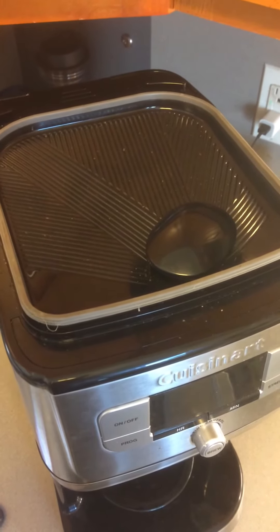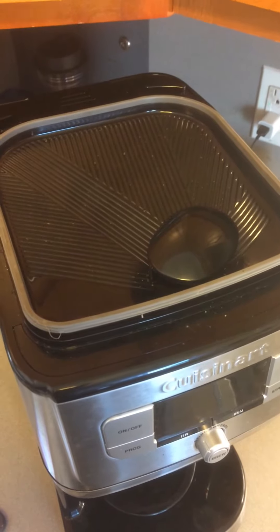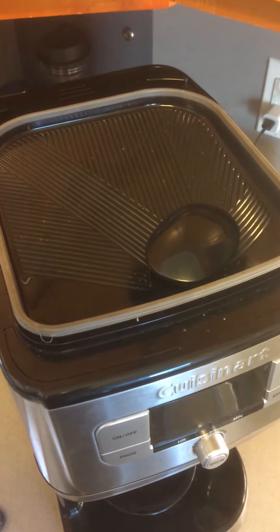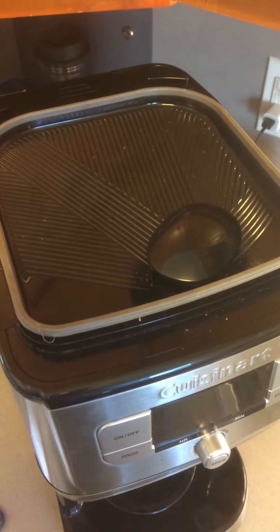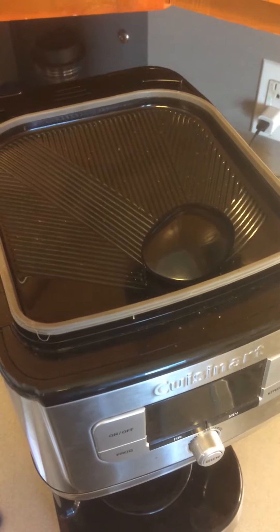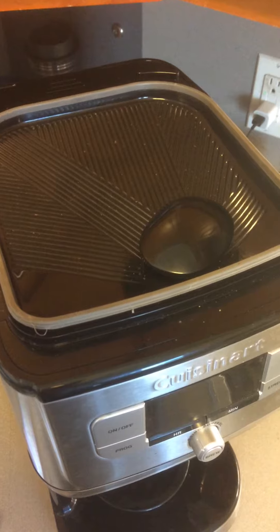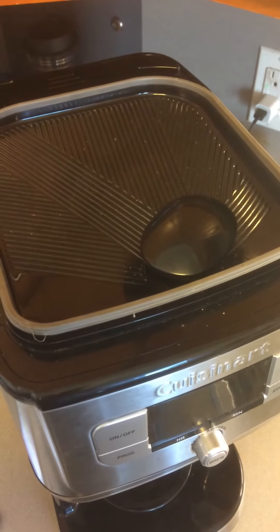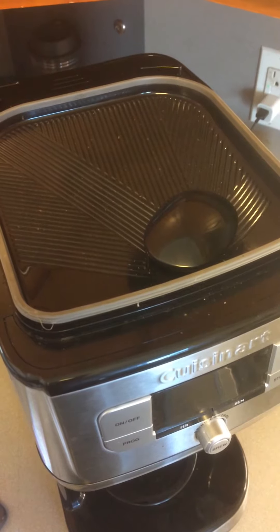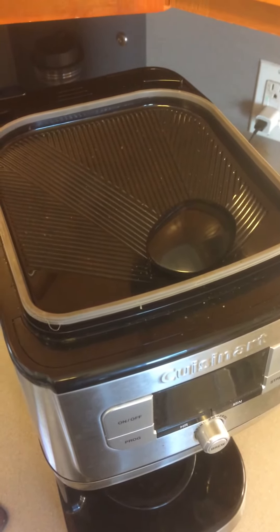If you look at the top of this coffee maker, you'll notice that the module — mushroom-shaped, if you will — that typically releases the coffee ground section from the lower portion of the coffee maker is not able to be turned. In previous models, there was a release feature that allowed you to engage a switch in a counterclockwise position.